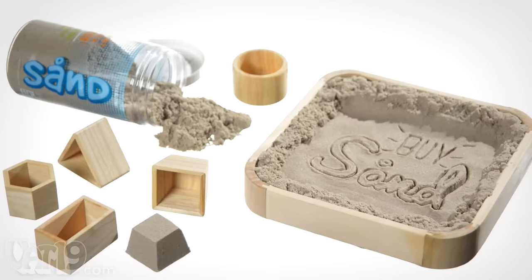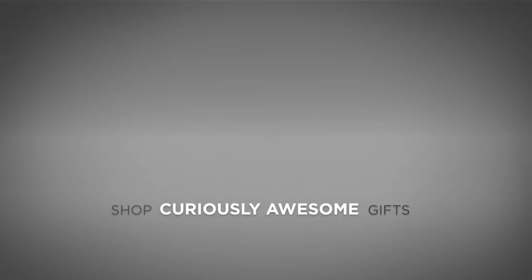Pick up Sonde and all the accessories now at Brookstone or Vat19.com.